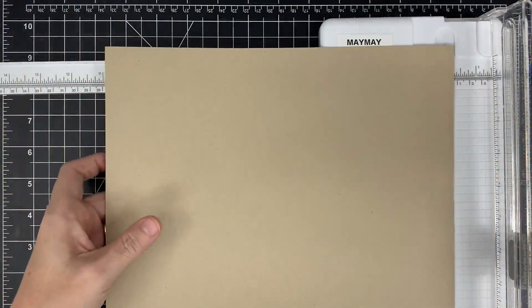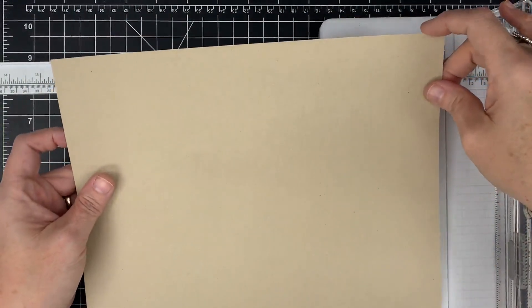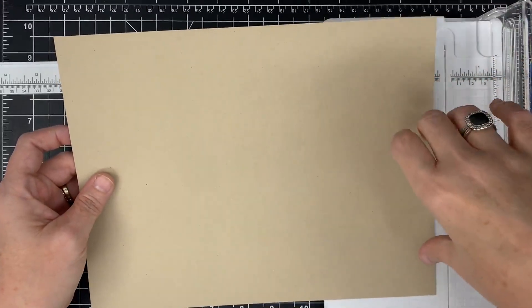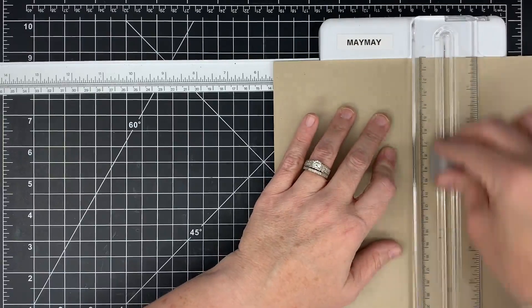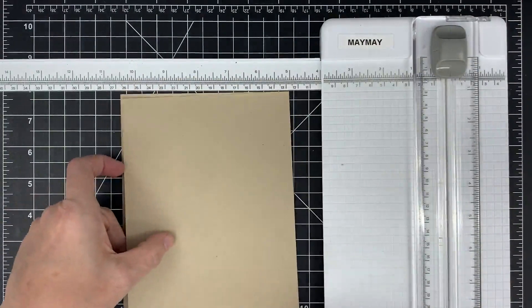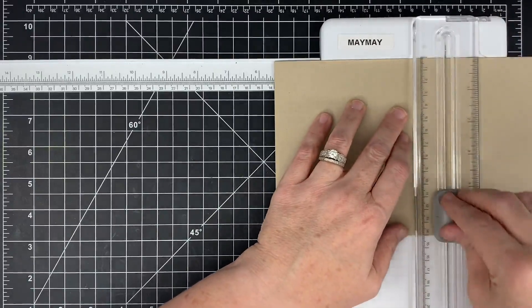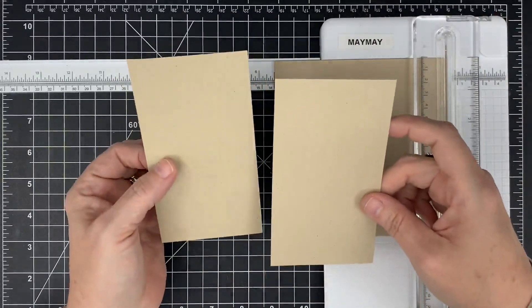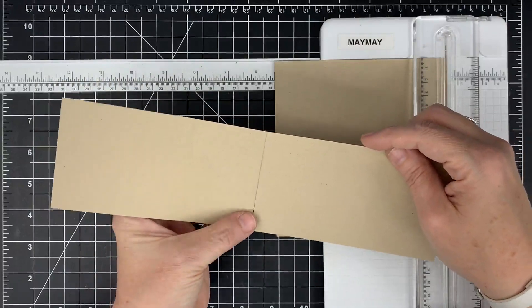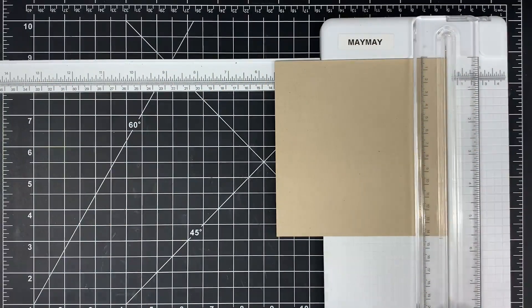It's time to make our pages for our recipe book. You'll decide what color you want to use, but I've decided to use this — I think it's lunch bag card stock from Brutus Monroe. I like this neutral craft color for my actual pages that go between my dividers. To save paper and time, I'm going to cut them five and a half by five and a half, so I can get two from one sheet of eight and a half by eleven card stock.